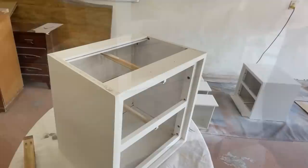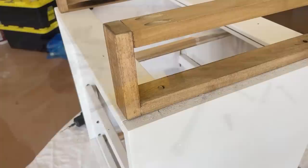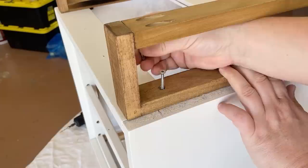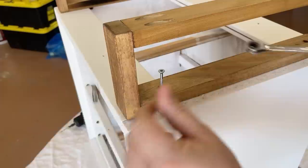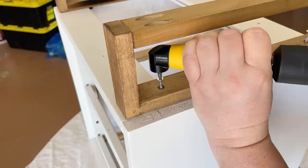Once my paint was nice and dry I was ready to flip the nightstands over again and attach my new legs. I put down a soft blanket so I didn't scratch up my new paint job and then got to work. I've got some screws, and because of the way I constructed these I can't just screw them in with a drill or regular screwdriver, so I set my screws into those pre-drilled holes, then used a ratcheting wrench to screw them down far enough that I could use a 90-degree drill attachment to drive them in the rest of the way into the base.